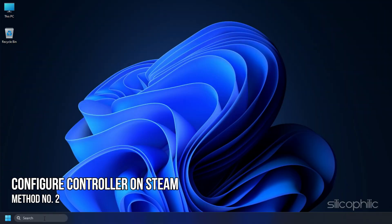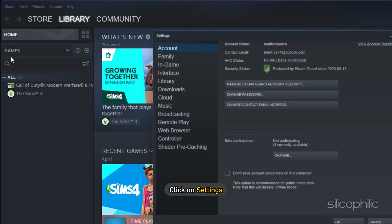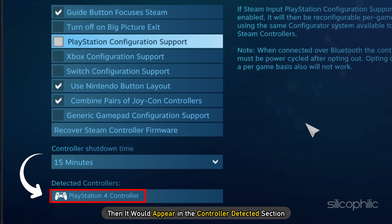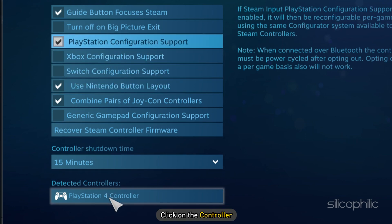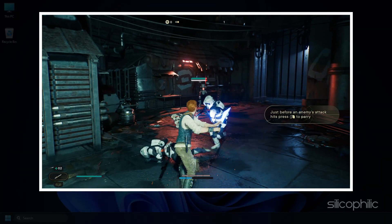Method 2. The next thing you can do is configure the controller on Steam for Star Wars Jedi Survivor. Open Steam, select the Steam option, and click on Settings. Click on Controller and select the General Controller Settings option. If you have your controller connected, it would appear in the Controller Detected section. Check the controller you are using from the Options and configure the controller from the Detected section. Click on the controller and select Identify. Once the controller is identified, close Steam and run the game from Steam.